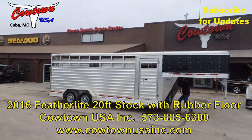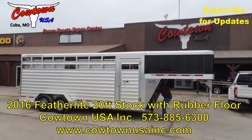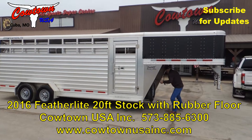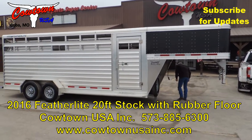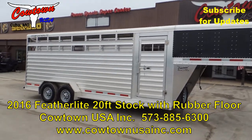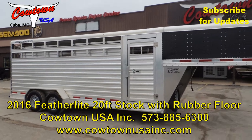Hi guys, Rick Damuth here with Cowtown USA in Cuba, Missouri, with a 2016 Featherlite. You're going to be able to put probably about 14,000 pounds of cattle in this trailer depending on the size of your cattle. It's got an extra gate in it, it's got your slam center gate, it's got a slam front gate and I'll show you when we go in.